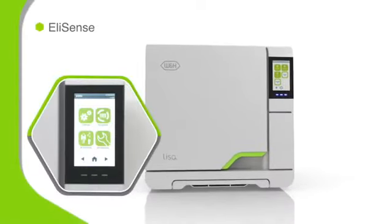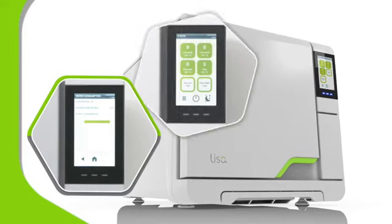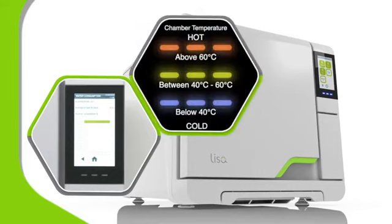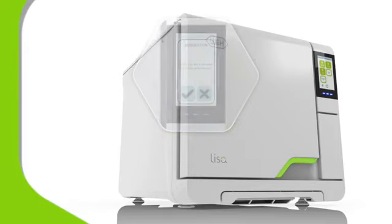Thanks to EliSense, Lisa's sensors record and analyze sterilizing cycles to help optimize your workflow. You can tap to learn the current cycle status or internal temperature. And Lisa learns too, use by use, passing on analysis as on-screen prompts suggesting how you can improve efficiency.